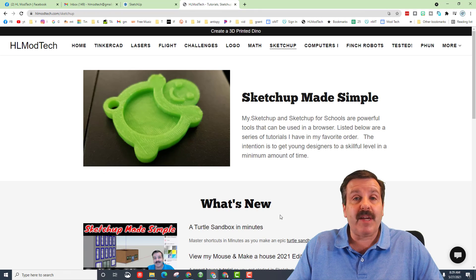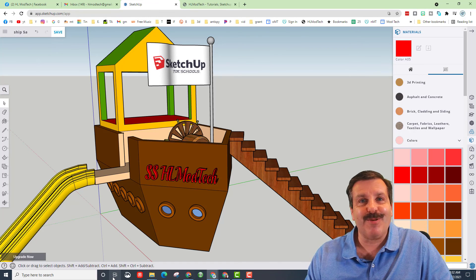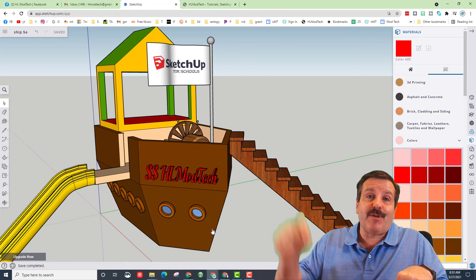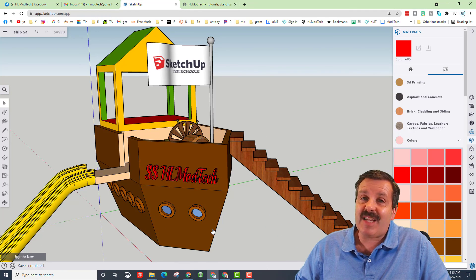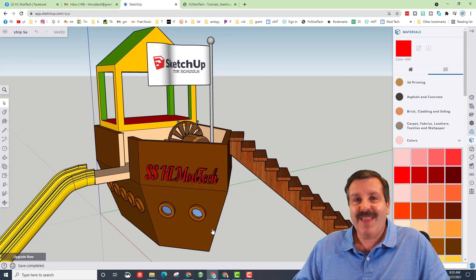For more lessons you can visit hlmodtech.com — I have the SketchUp page where I keep all my lessons, and you can also follow me on YouTube. If you have any questions or comments you can also use the messaging on the hlmodtech.com website. Don't forget to hit save — you don't want to lose your work. There are cool things I've added that I haven't shown you yet, so please have fun and keep exploring. If you enjoyed the video please give it a like, leave a comment or suggestion down below, smash that subscribe button, and hit the notification bell to be the first to know when there's a brand new video.